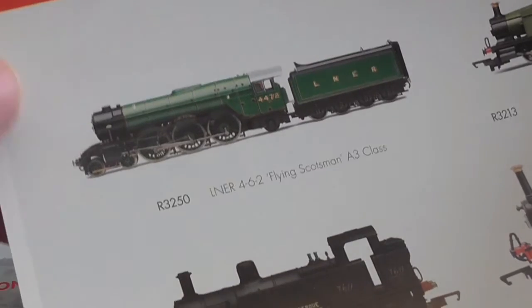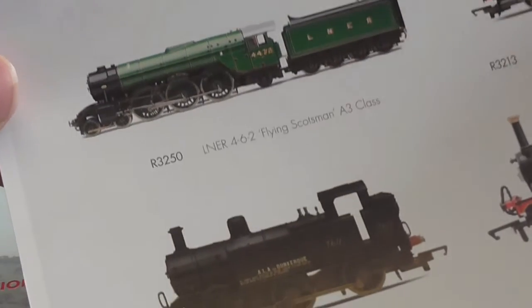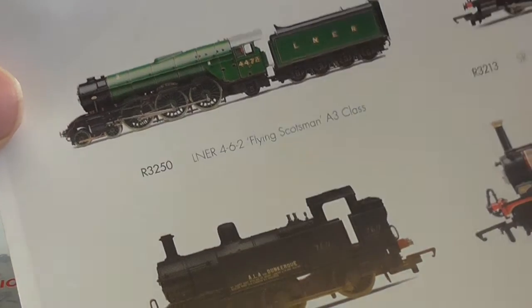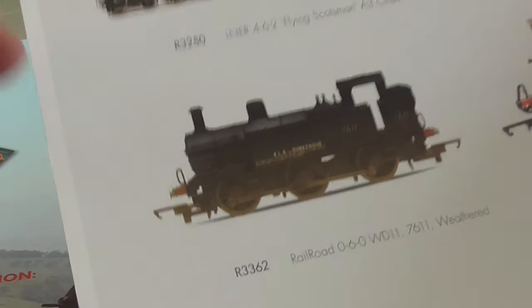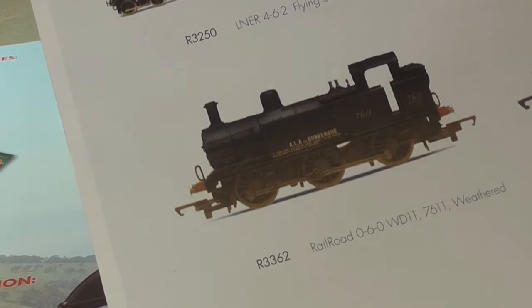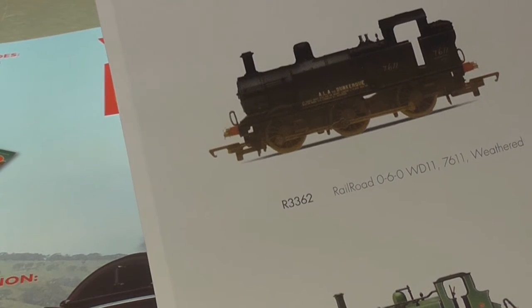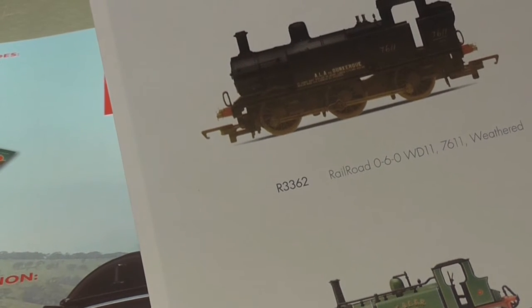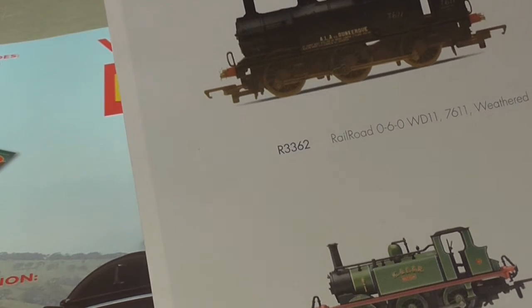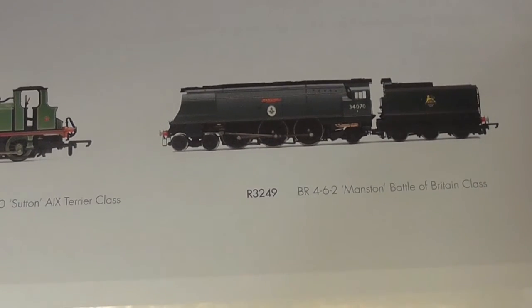You get the Flying Scotsman A3 with white roof, which means it was a royal loco. You get an O40 Southern loco, and a Railroad O60 WD weathered, which is an interesting loco — I quite like that. You get two variants of Terriers: Whitechapel and Sutton, both of which I believe are preserved. And you also get a Battle of Britain class loco exclusive to the club, which is Marston's.